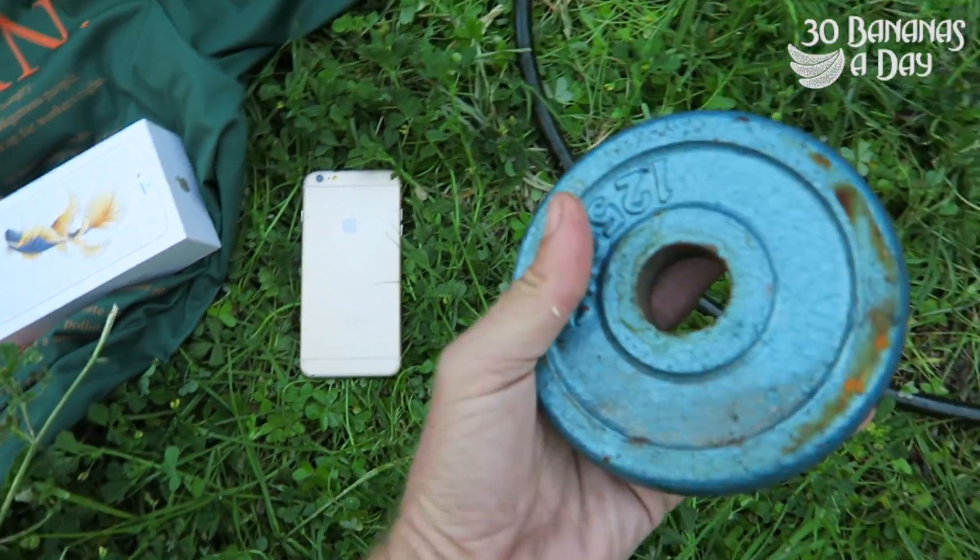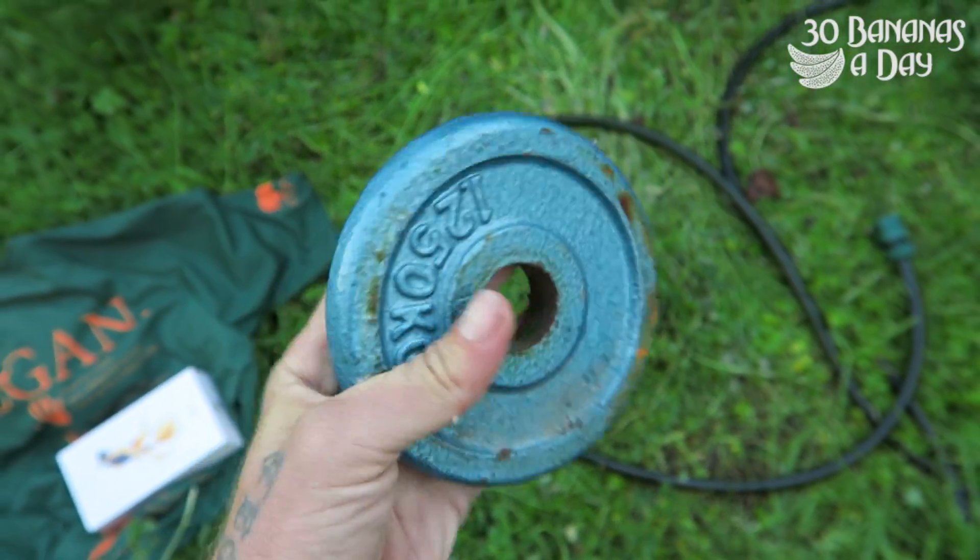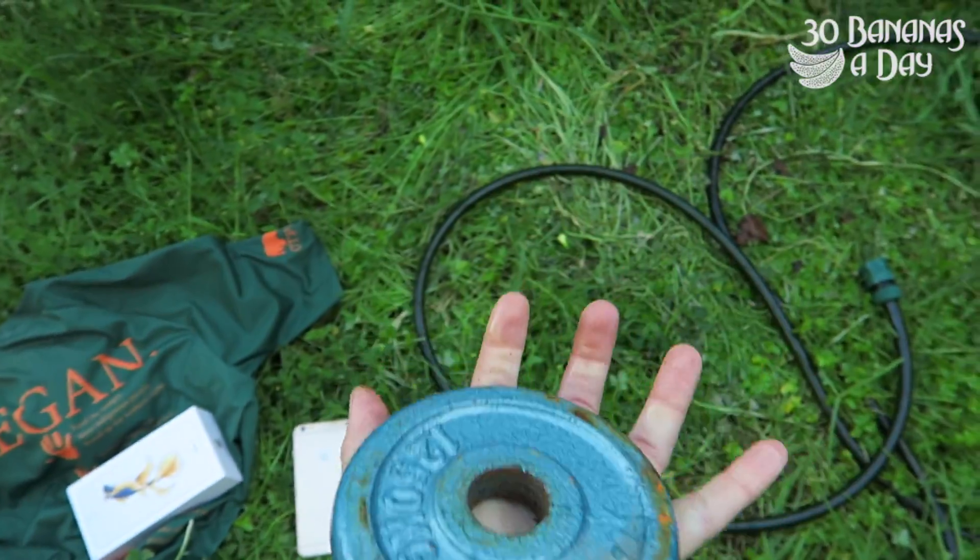We're going to get the 1.52. This is legit — this is a legit weight. It's not a fake weight, it's fucking legit. You can see it. That's legit.